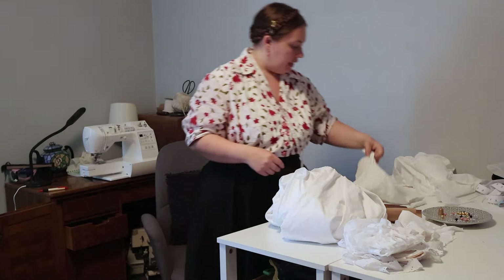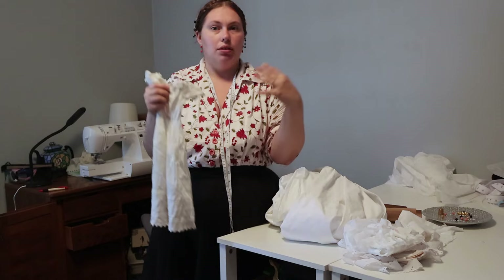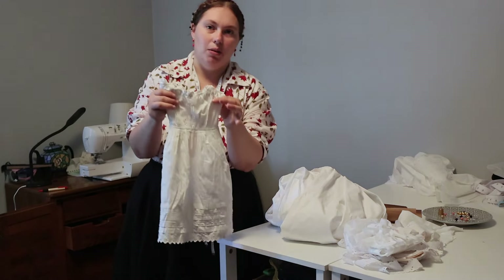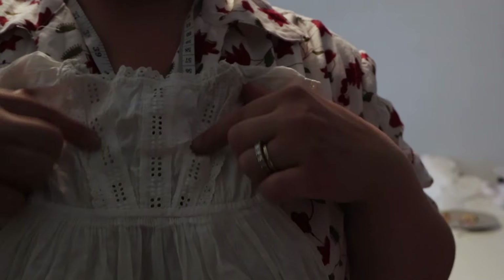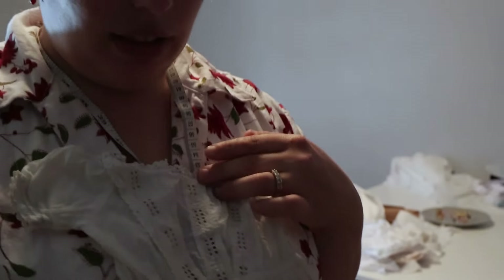I have this original 1860s toddler dress — it's very tiny, looks like it was a very small toddler, but it's definitely post-shortening. Once babies started to crawl, they reached the point called shortening — the skirts got shortened from those really long skirts to shorter lengths so babies could walk and move. This is an original dress post-shortening. We have insertion here, here, and here, with edging on either side, edging on the sleeves, tucks on the skirt, and edging. We're just going to make it a lot longer.